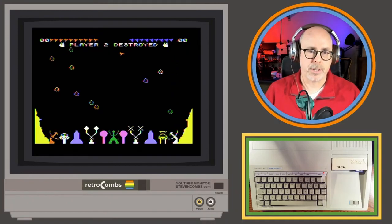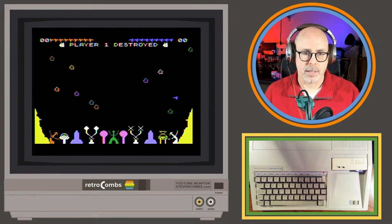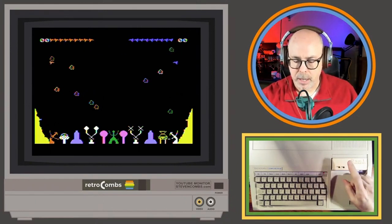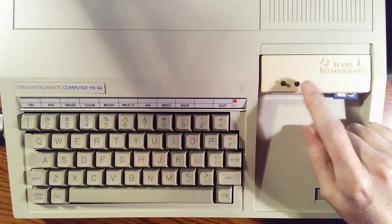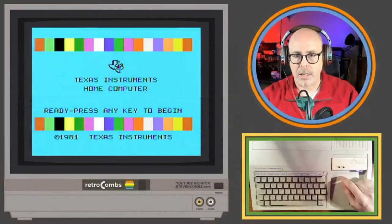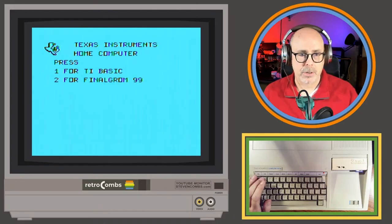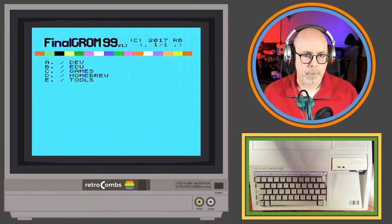It's a two-player game so it'd be nice if somebody else was playing, but that's how it works. If I run into one of these obstacles I die. Now the nice thing the Final GRom has that the Flash GRom didn't is a reset button — this handy little reset button right here. Hit that and it resets the TI, then I press this button to reload everything so it doesn't just use the last GROM in memory.